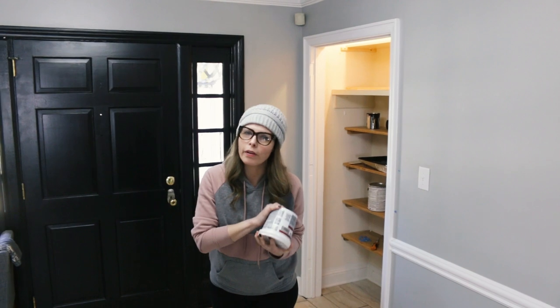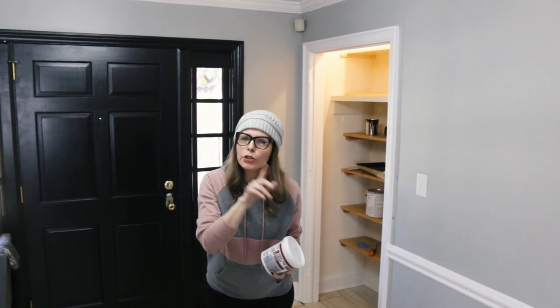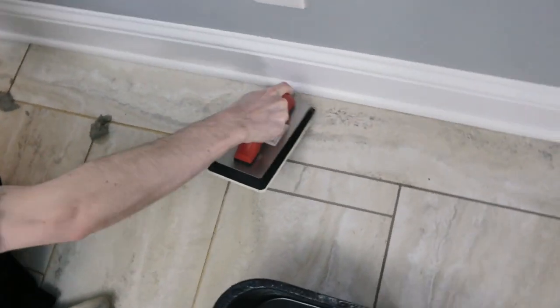It's been a couple of days — we had to take a couple of days off because we were very sore. We got about a quarter of the way done, then I realized I was going to need more grout to finish it. So I bought another container of grout, and today we are determined to finish all the grout.